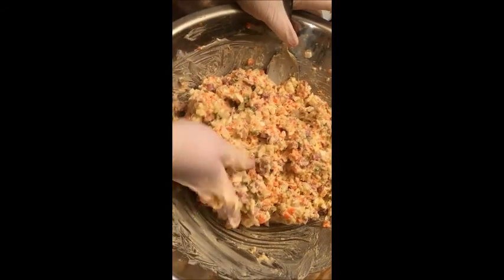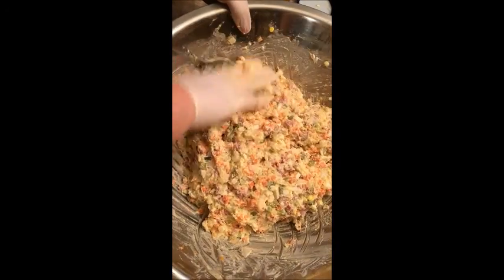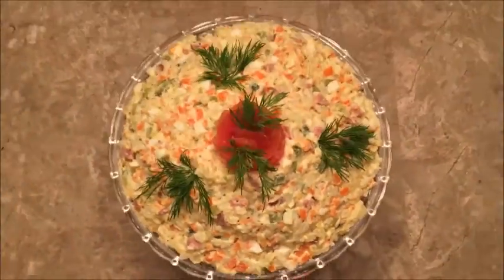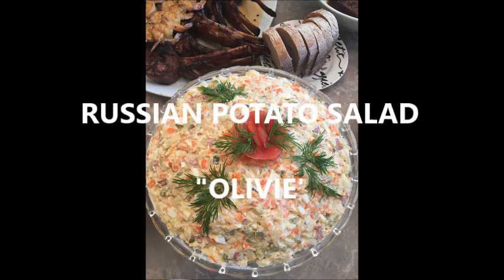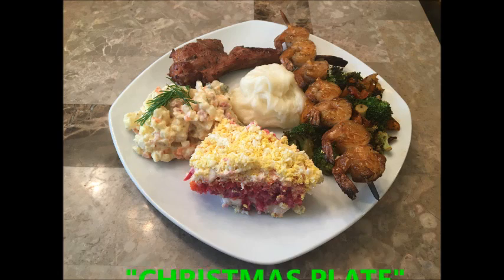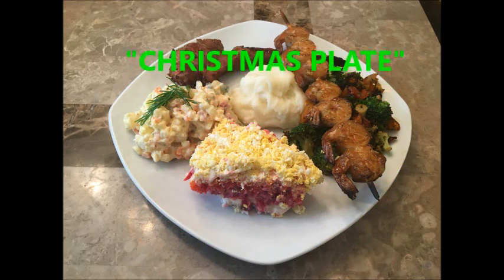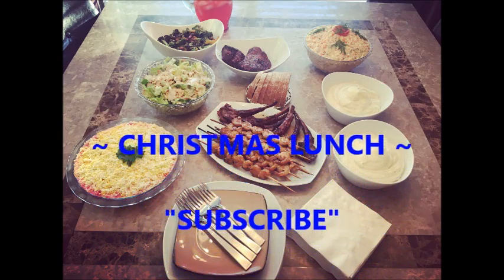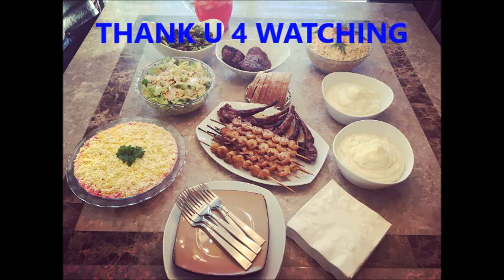The salad is done. Now we just have to put it in a nice plate and eat it. I'll see you next time.